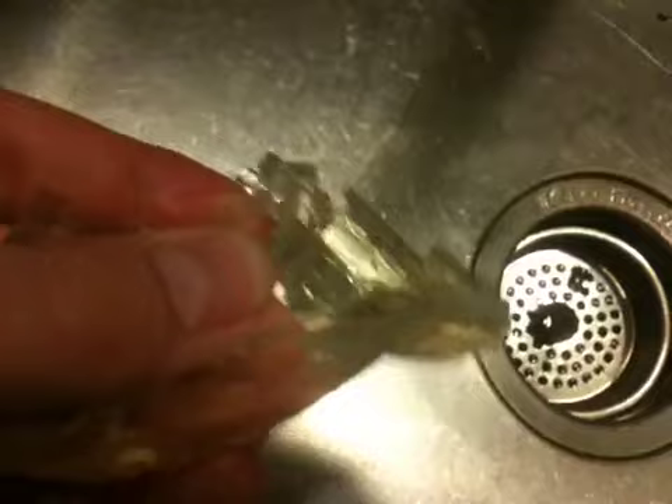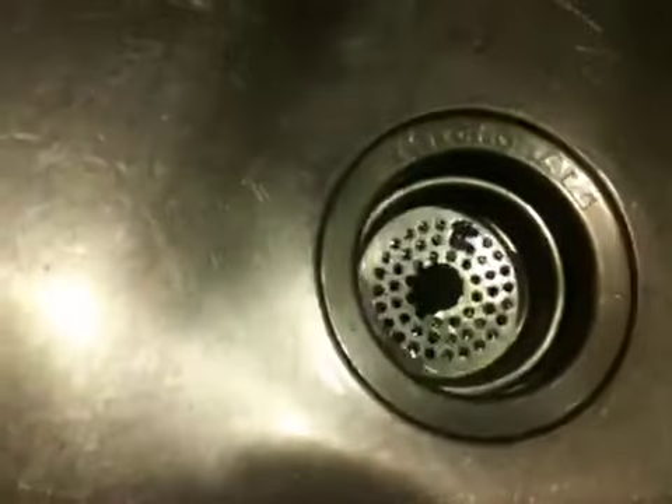We didn't refrigerate it as much as we should have, so it didn't reach the correct density. If you want consistency of human skin — because these airsoft guns give you welts — the shotgun that went in pretty deep and went through once, it can break the skin, but it has to be the right shot.